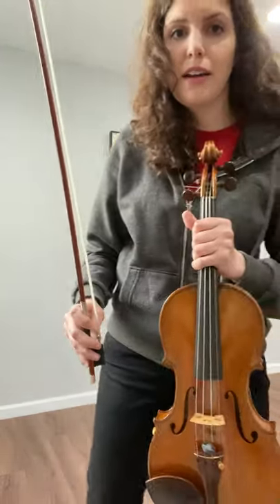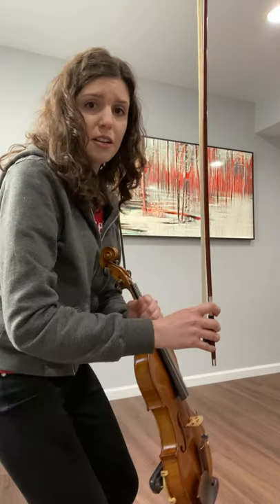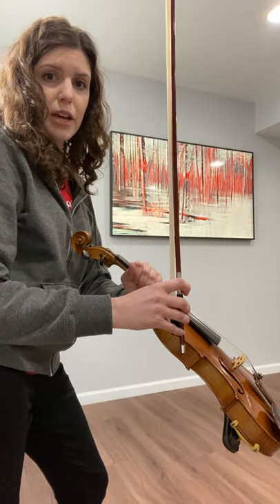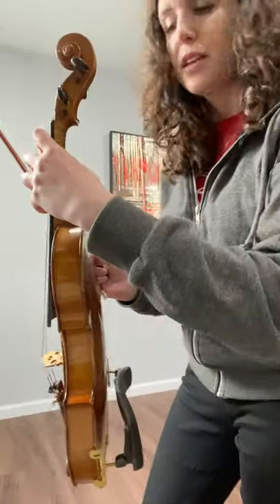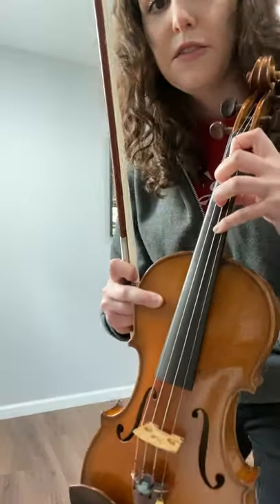Cellos, I don't have a cello here at home, but make sure it's between your knees and that your feet are flat on the floor, sitting at the edge of your chair. Your cello should be at a slight angle — not straight up and down, not way out. Make sure that your thumb is on the thumb cushion, and fingers nice and curved.